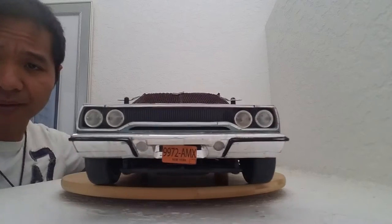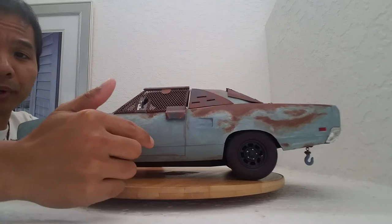Hey guys, Alex here, and I showed you this RC car before. This was built by Billy C. Loworth.